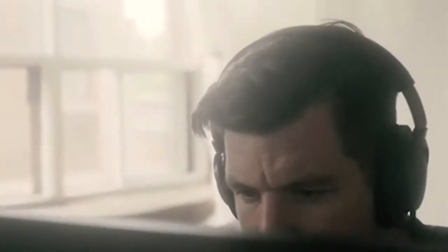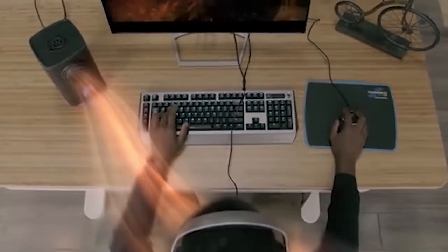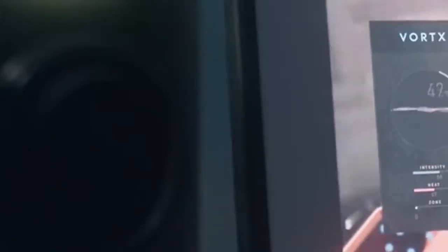Thanks to its shape and size, Vortex resembles a standard loudspeaker. You can connect it to any PC and install it on the table next to the monitor. Using a unique technology, Vortex analyzes audio and video streaming in real time to simulate the right environment. You can buy this interesting gadget for $120.